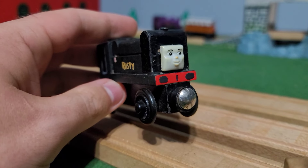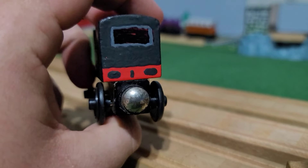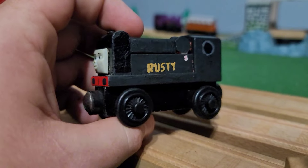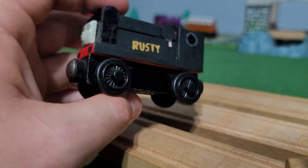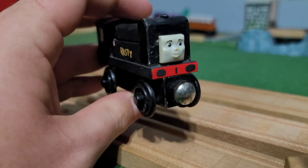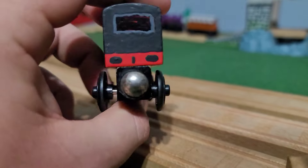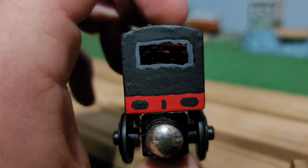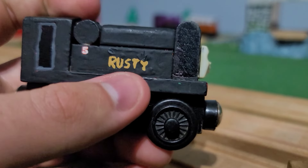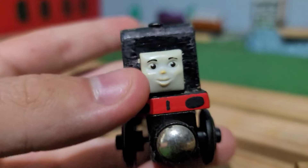Rusty was the first custom narrow gauge engine I painted and... oh boy, is the paint job dated. The buffer beams are brand new — I freshly painted those so they look nice — but... oh boy. Not the cleanest job. He definitely needs a full repaint. It was just an early concept of how much I prefer the Railway Series, considering I painted my Rusty black. You can tell where I used a Sharpie for the cab interior. There's not a whole lot to say — I mean, it's literally a Rusty I painted black. I repainted his name but somehow kept the number five on both sides.